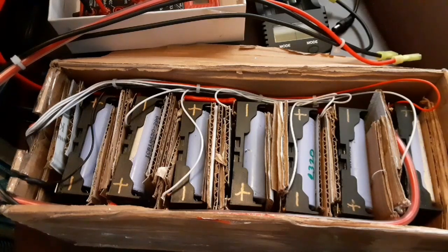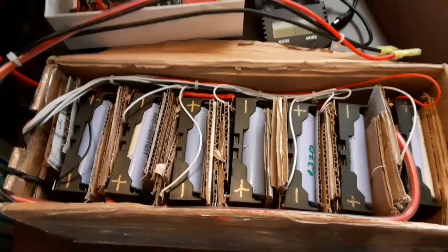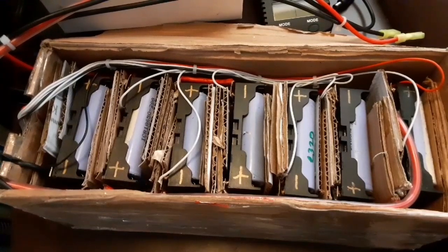I also have a little screen coming for these that will tell me the voltage on each one of the packs as I'm riding down the street, which will be very, very informative. But that's all I have for you today. I hope you enjoyed the show and enjoyed my quick little ride down Virginia Street. Until next time, build stuff and have fun.